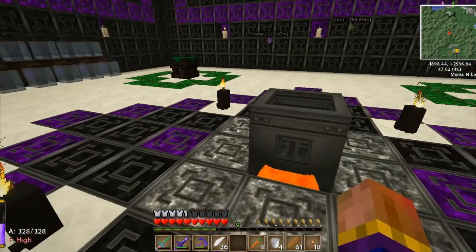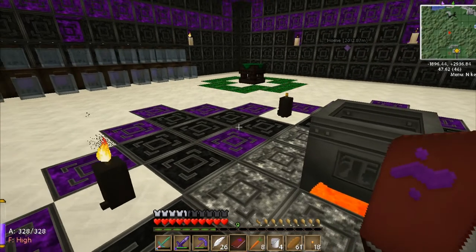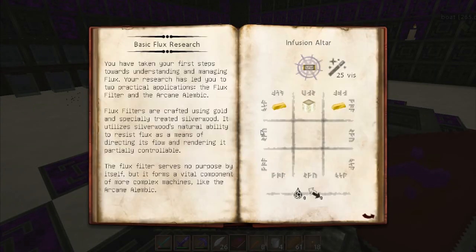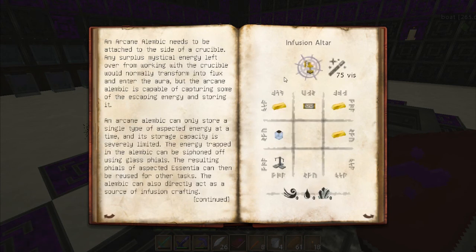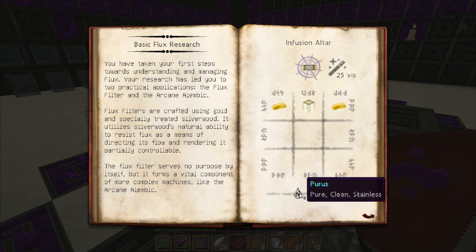I think we're ready to get started. If we look at the basic flux research we're going to see infusion altar, which we need to make because that is part of the arcane alembic. I'm going to make one of these first. I need four of them, but I'm going to make them one at a time - you'll understand why as I go along. It's because of the aspects I need to include. What I need is a silverwood log, two gold nuggets, and then puris and permutatio.